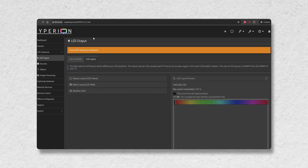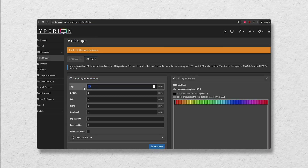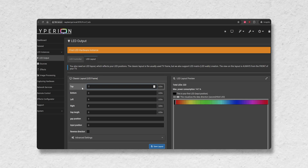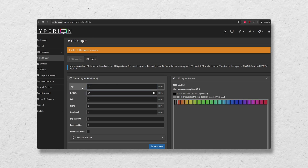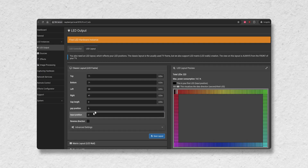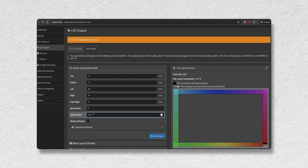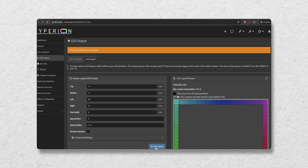I then went into LED layout and changed it to classic layout. I entered the number of LEDs for each side. For the input position, I entered where the LED strip starts on the TV — this position is based on looking at it from the front of the TV, not from behind. After that, I hit save.